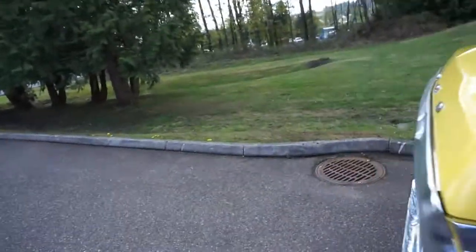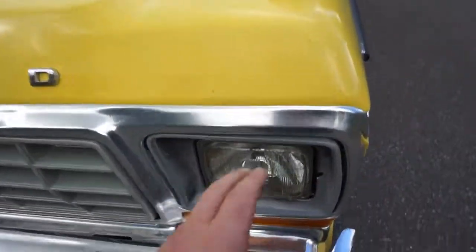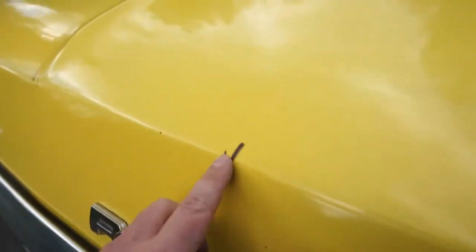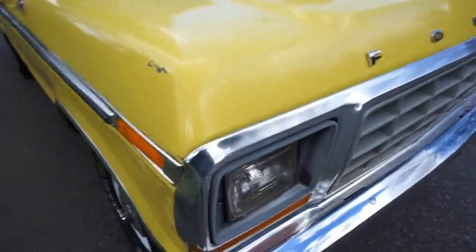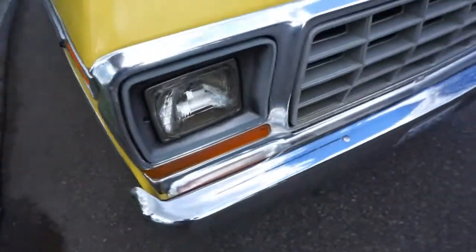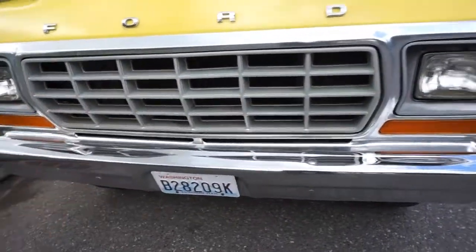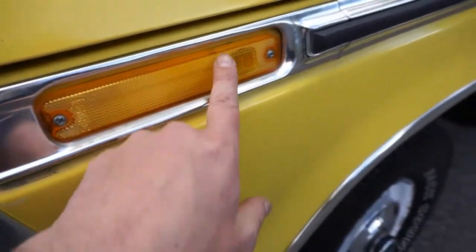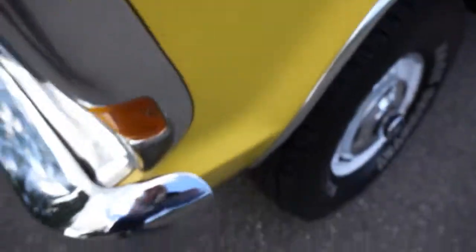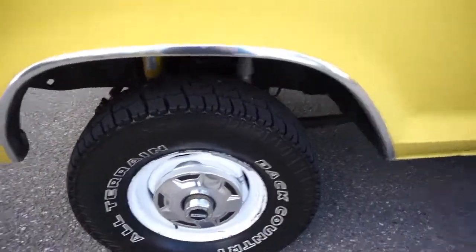It's 40 years old this year, so you have your expected little stone chips on the front and you'll find some little imperfections in the paint. It has that killer farm truck patina look — people call it the shop truck look. The bumpers are still nice and bright, the grille — none of the plastics are broken out. There's some fading in the plastics but all the lights have really nice clarity. You can see how shiny all that trim is. It has brand new tires with less than 500 miles on them — 31 by 10.50 by 15.